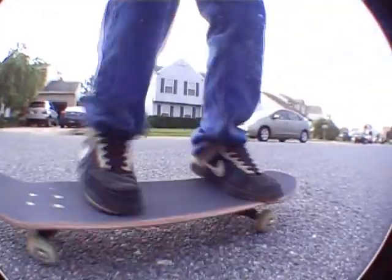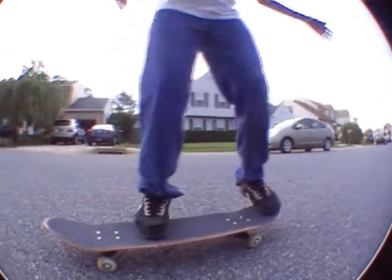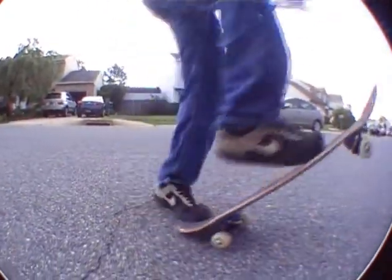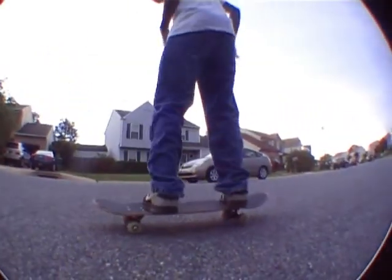So what you're going to want to do is try this thing out like you're doing a fakie shove. And you're going to want to just turn the board ever so slightly — just enough to do the fakie shove. And you're going to want to turn your body, and make sure you get your feet on the board.